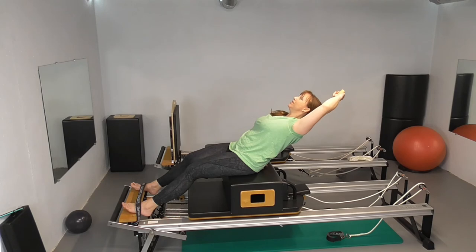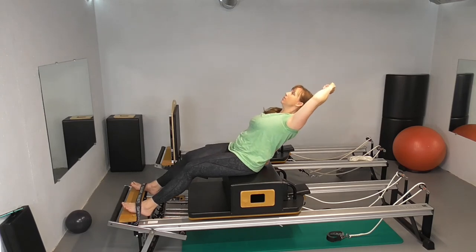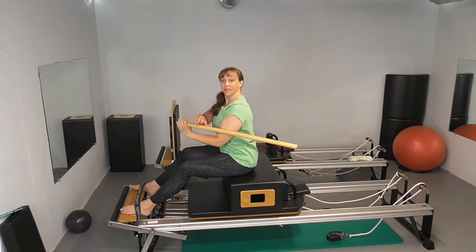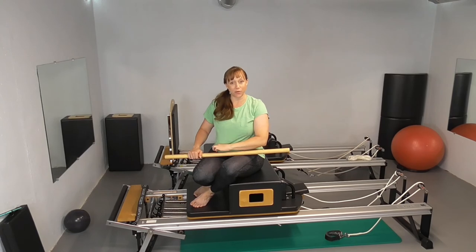Lean away, hold it here, inhale, and exhale to return. Bring it up — got a little shaking in there. I think that's it for that one.